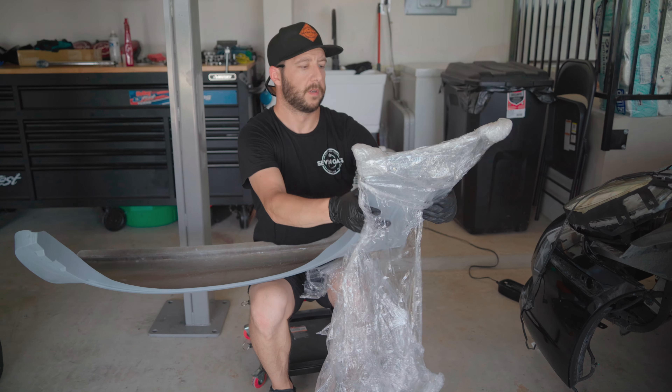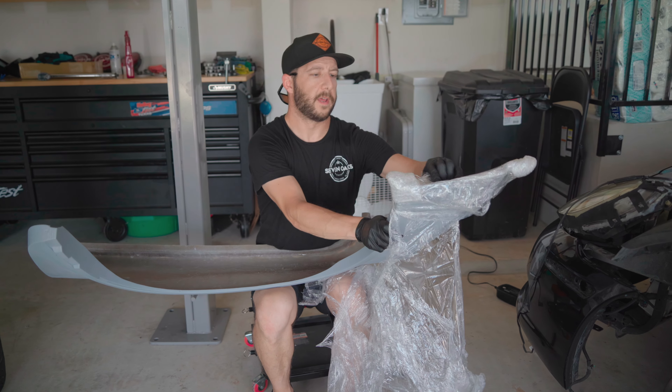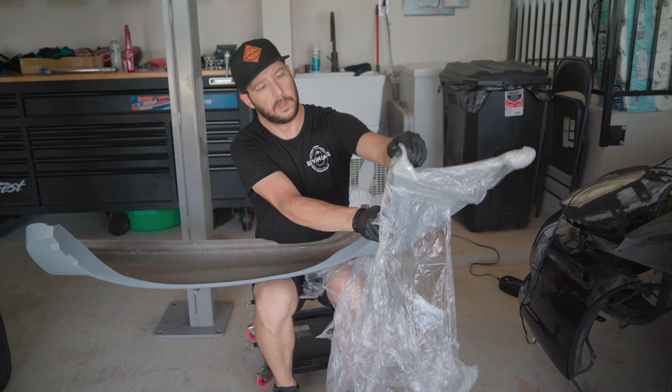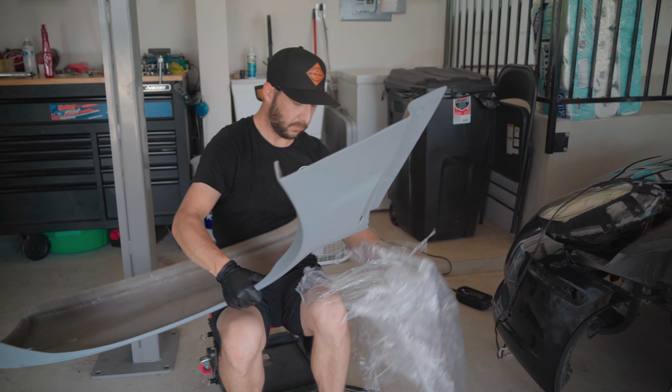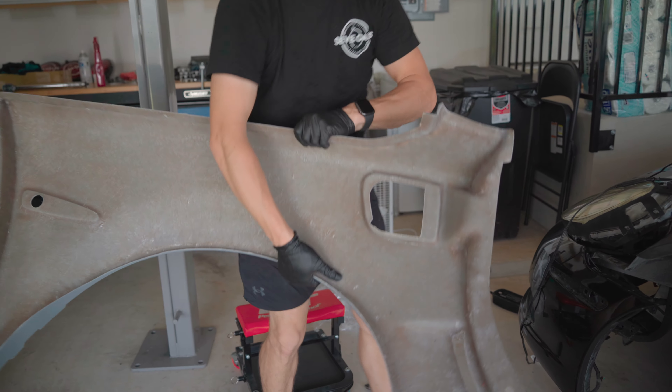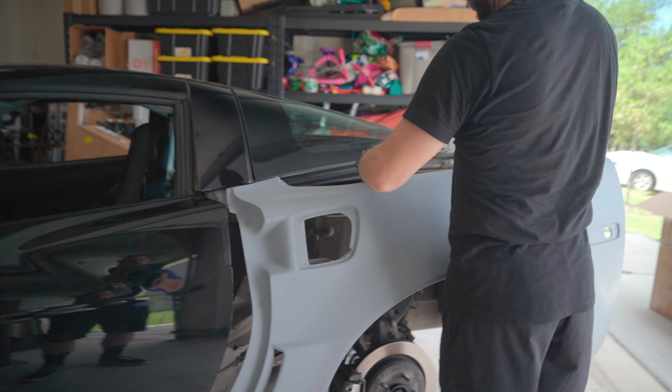The OEMs are very hard to find now and probably a lot more expensive. So considering we're probably going to hit stuff, it made more sense to get things that are cheaper to break.